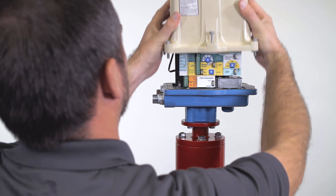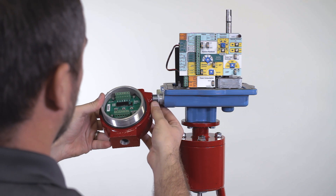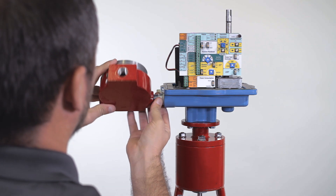For this setup process, you want to have already calibrated your Valve Con actuator. First, thread the pilot onto your Valve Con. Depending on your site, you may need to mount it closer to the transducer.